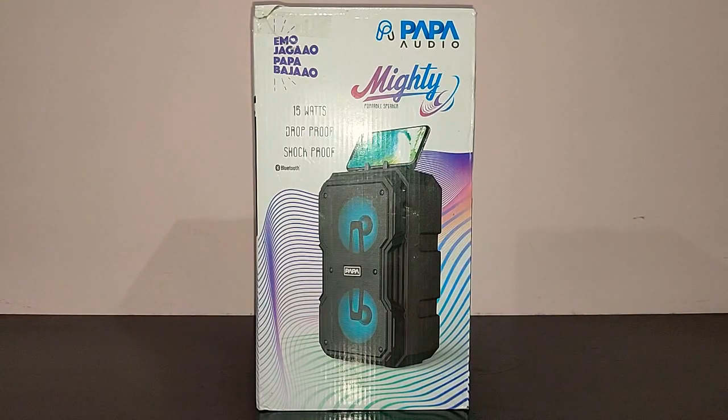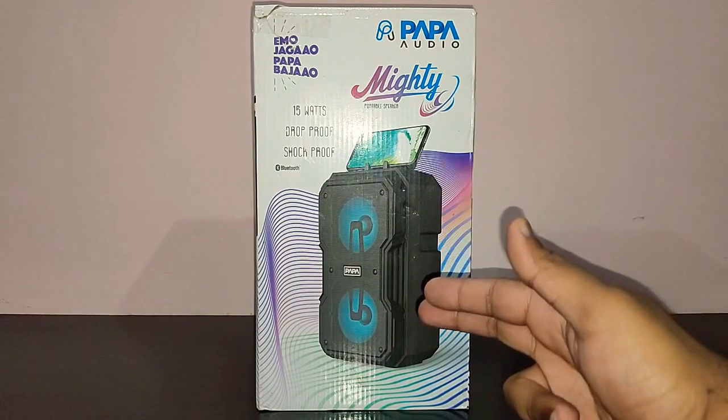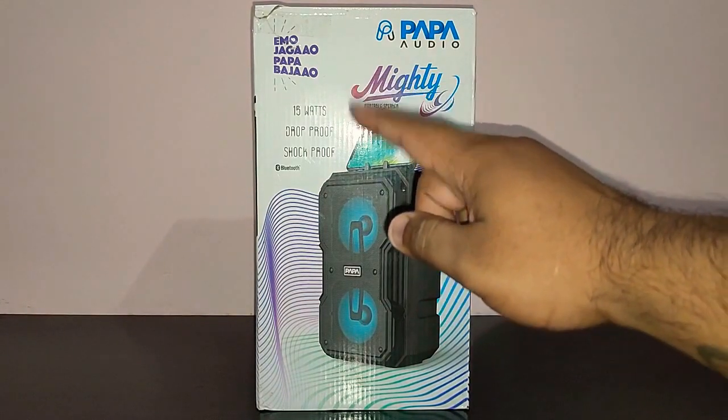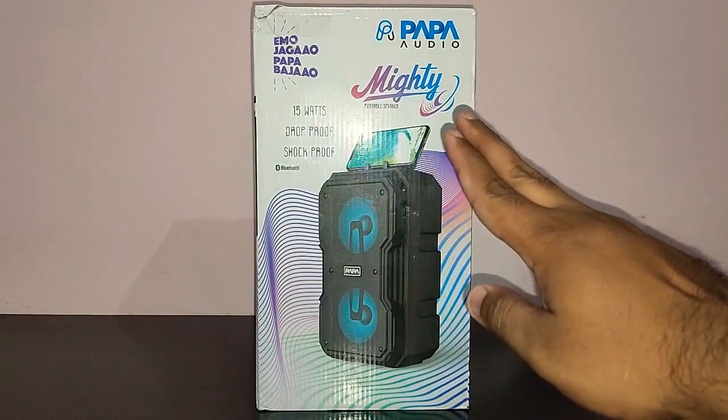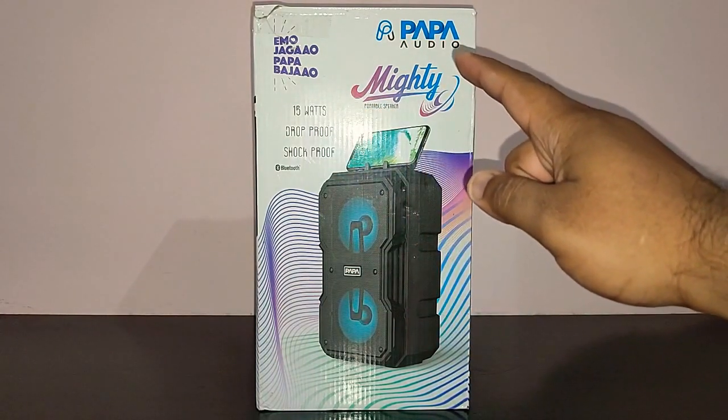Before we get into the unboxing, let's go around the box and see what features it offers. On the front of the box, as you can see, it's got the image of the speaker, 15 watts, drop proof, shock proof, name of the speaker — Mighty — and the branding, Papa Audio.